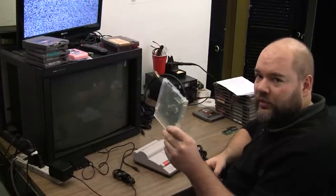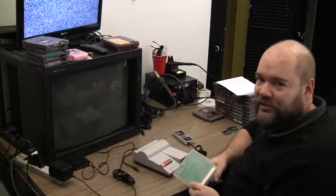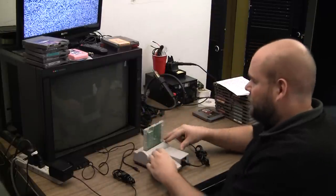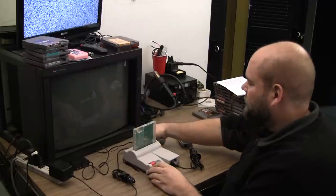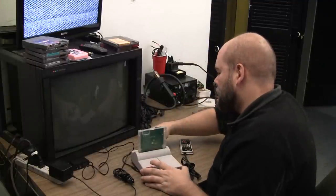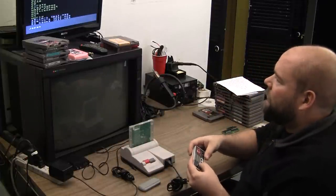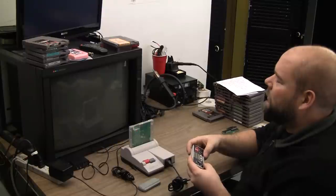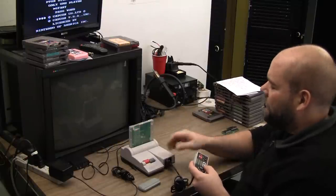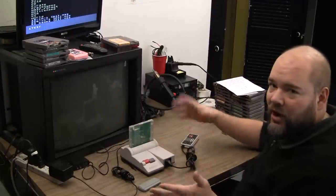One last thing I want to do is check to make sure it works with the EverDrive, because if it doesn't work with the Power Pak and this guy wants to resell it, it might be something he'd want to mention. Up and down works, B works, start works. Excellent — so I'm done with this one.